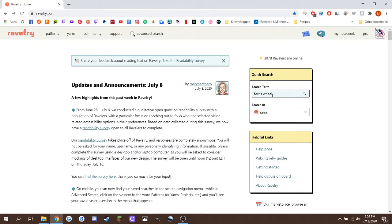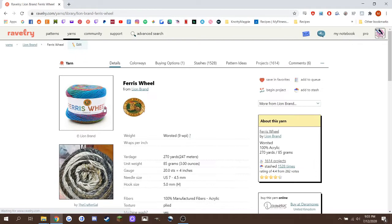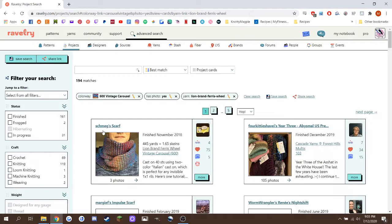Last time I was in Walmart, I happened by the clearance aisle and I saw some Ferris Wheel by Lion Brand yarn, which was discounted to a couple bucks, so I impulse bought it. I didn't realize until I got home that the color of Vintage Carousel, the colorway, actually reminded me of those elementary school carpets with the clashing red and blue and green that's all just meant to hide baby grime. So I did what I usually do when I have a limited quantity — I went on to Ravelry, I entered in the yarn name, and I even entered in the colorway.